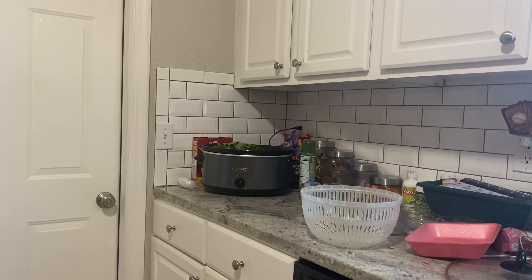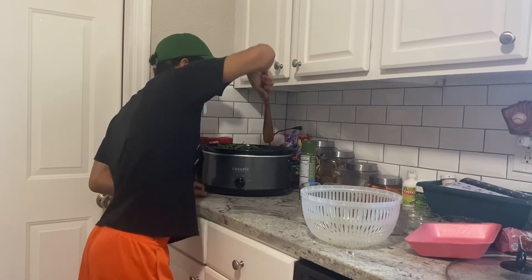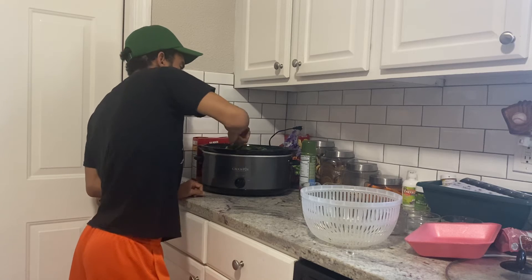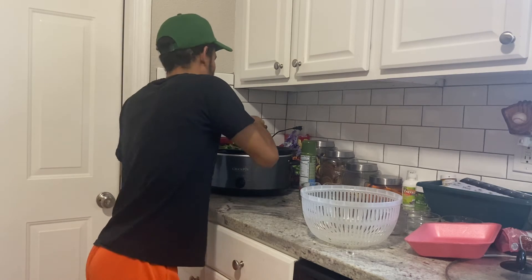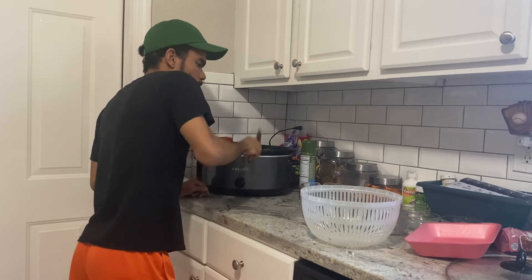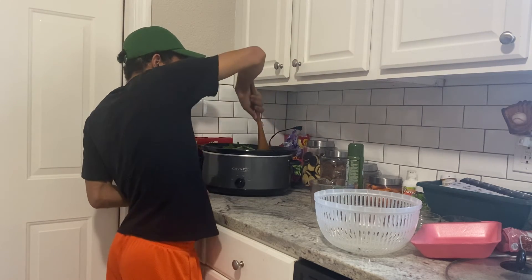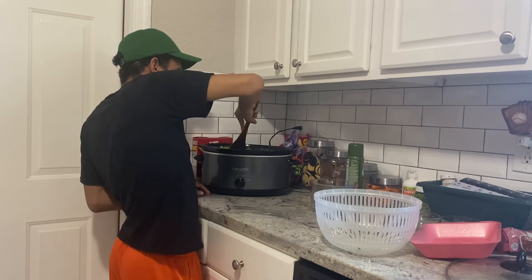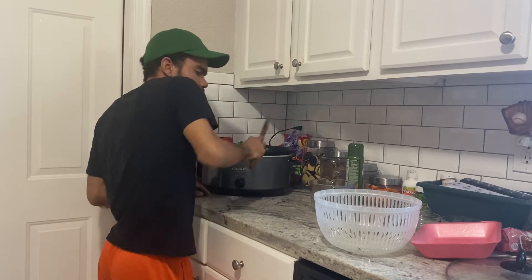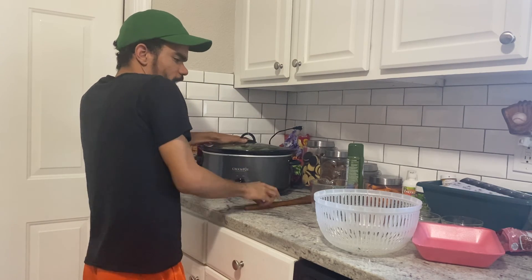I'm going to push the greens down a little bit so the lid can fit on the slow cooker. It's going to be a little hard to stir because the ham hocks are at the bottom — they need the longer cook time down there. I'm going to cover these up; my crock pot is on high and I'll cook them for six hours until the greens are tender. Remember, if you don't care for red pepper flakes, you can use cayenne pepper instead.